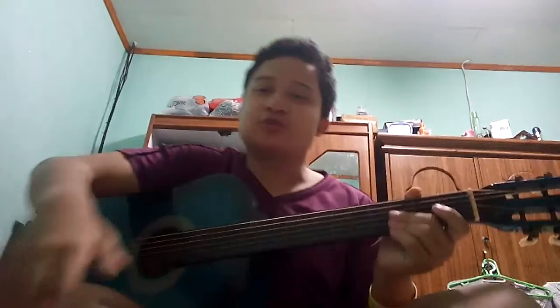Hey guys, today will be about this one — today will be how to do the acoustic guitar with RL David, Part 4.